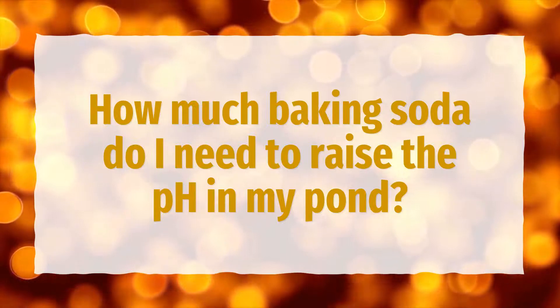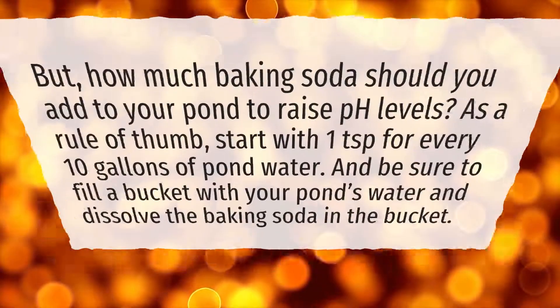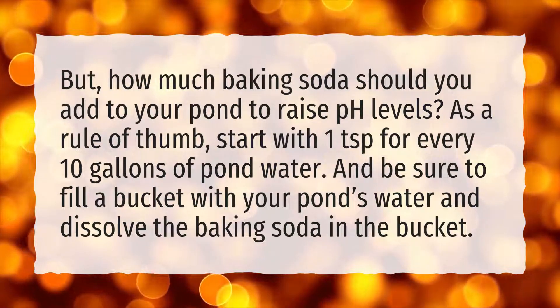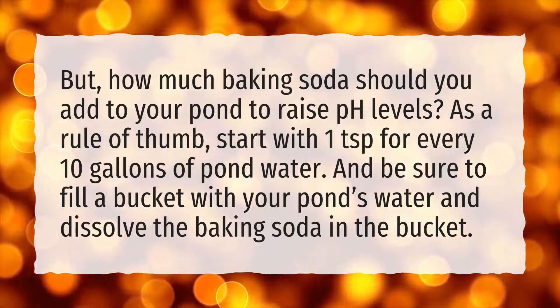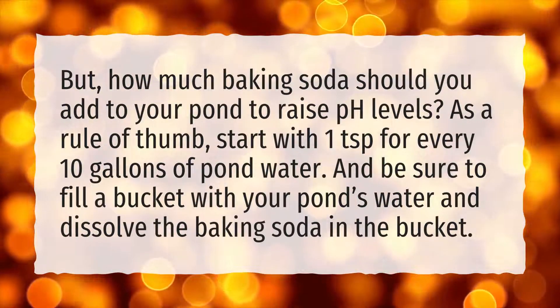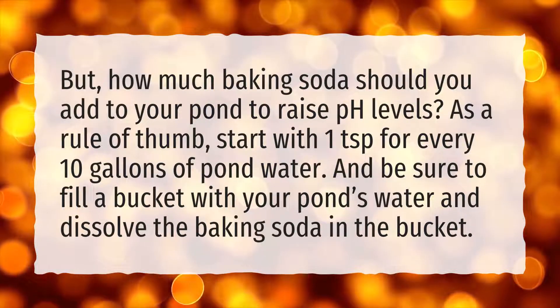How much baking soda do I need to raise the pH in my pond? How much baking soda should you add to your pond to raise pH levels? As a rule of thumb, start with 1 teaspoon for every 10 gallons of pond water, and be sure to fill a bucket with your pond's water and dissolve the baking soda in the bucket.